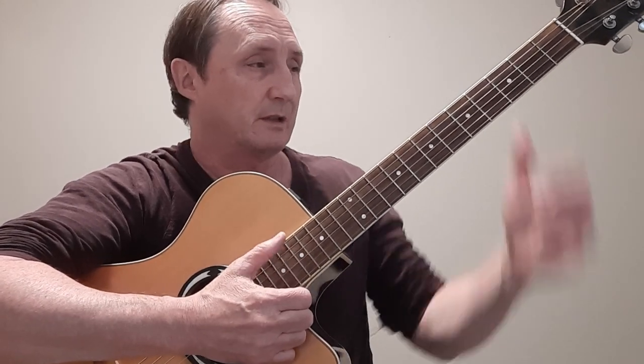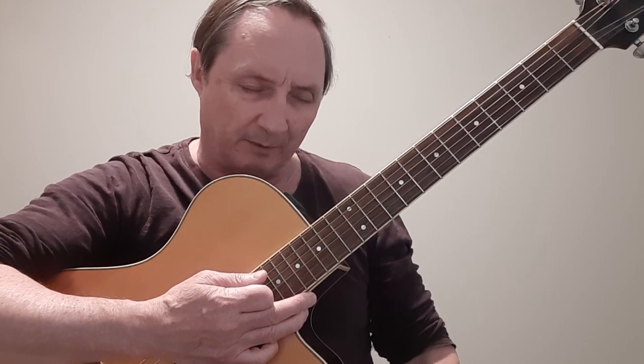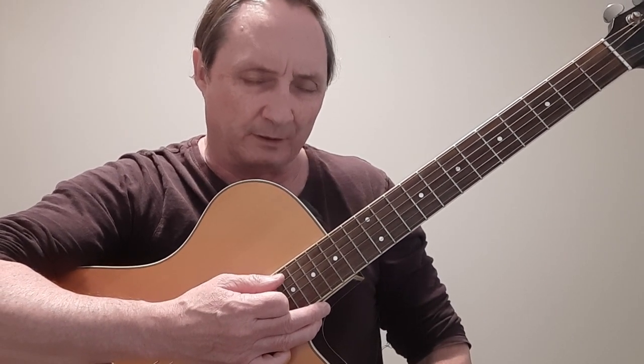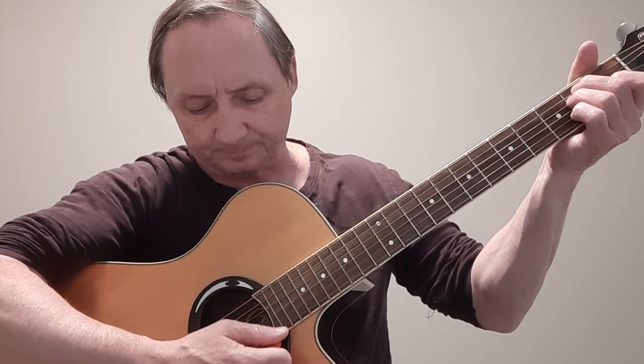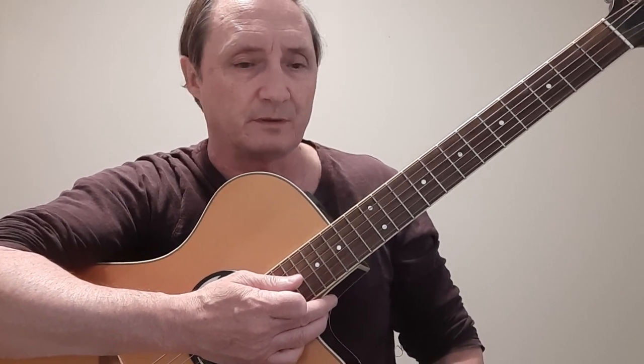I'll put some links in the description box, and for this one I'll have a link at the end of the video to take you over to the page I have for this gentleman. There are over a dozen songs over there — demos and free chord sheets you can help yourself to. I won't be playing the demo here; I'll just teach you how to play the song and you'll have to watch it over there.